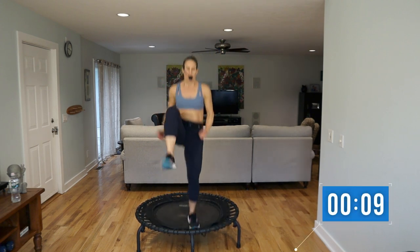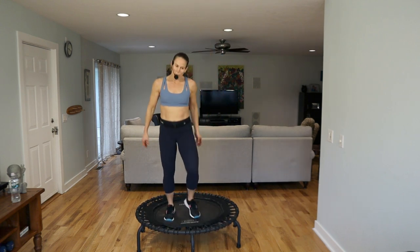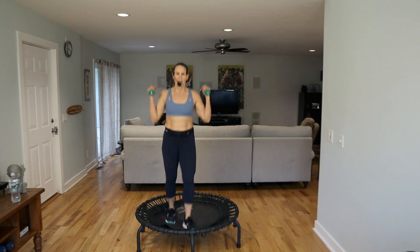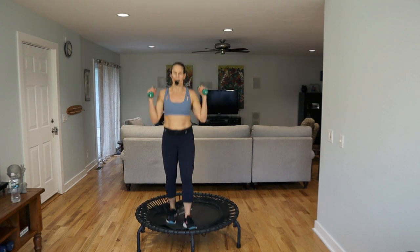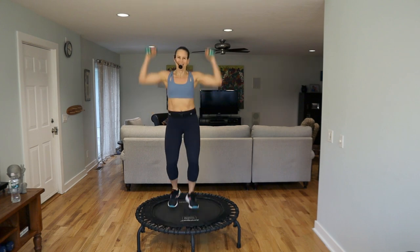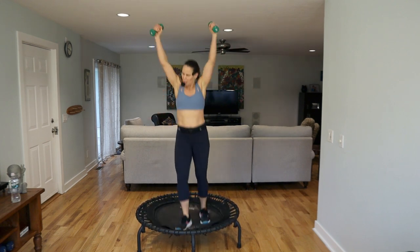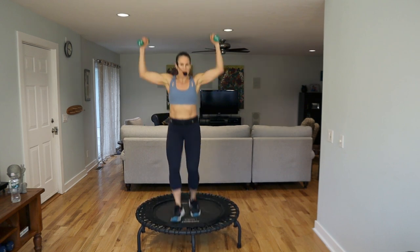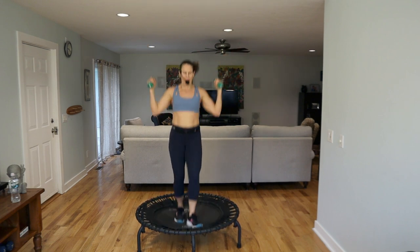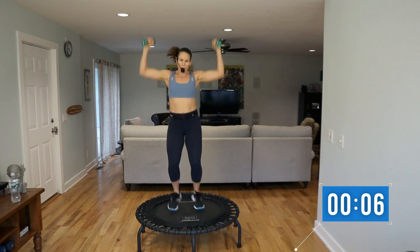Ten seconds. Grab your weights. We're going to scissor the feet right left, reach it up. Try to reach kind of out in a V — a little out away from the body. Chin up, chin up, there you go, a little smile. Keep it going, maybe find a little more groove in your legs. You can stay wide. Ten seconds, and then we're surfing — or you can call it twisting.